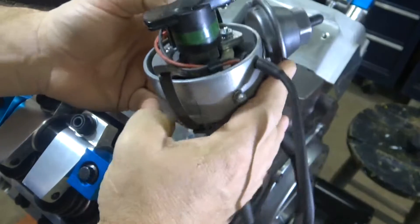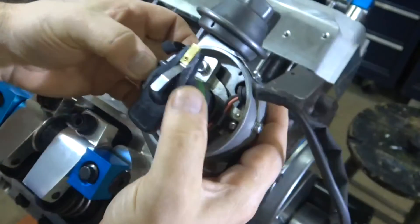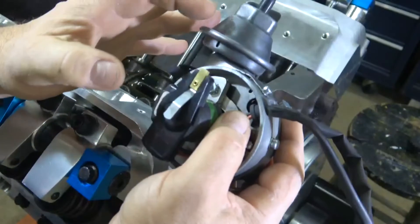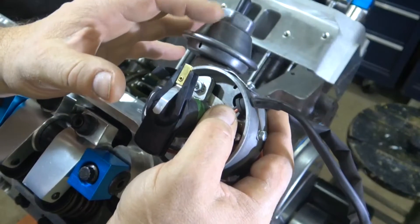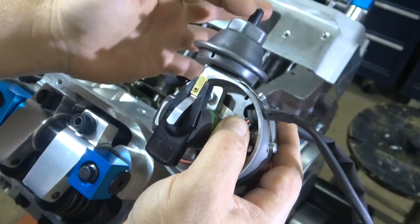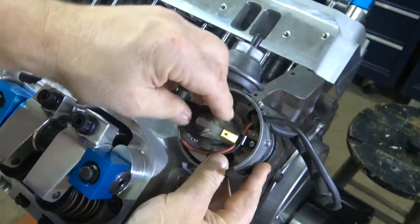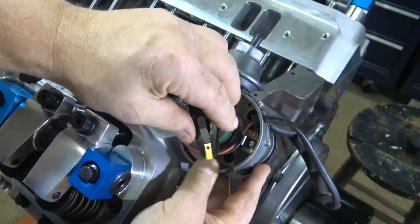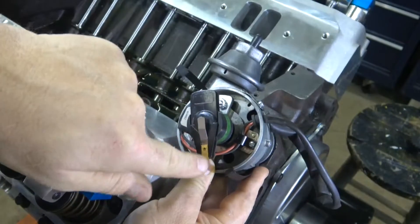This just makes it easier and eliminates all the points, resistor, and all that stuff. The distributor is going to go in the distributor hole here, and usually the way it was done in '69, this vacuum module for the vacuum advance points up. Now this rotor turns, and usually number one is over here.